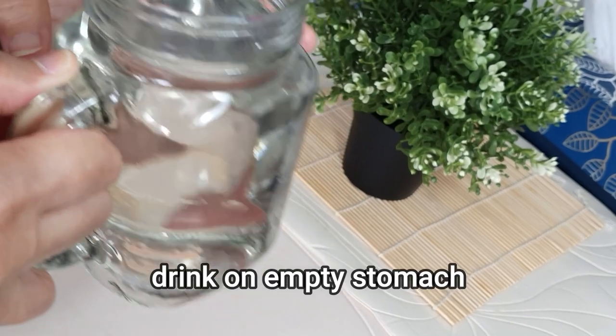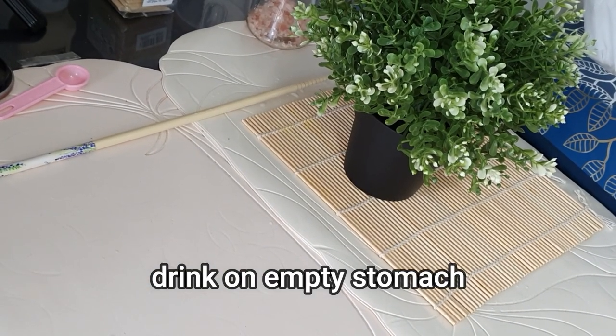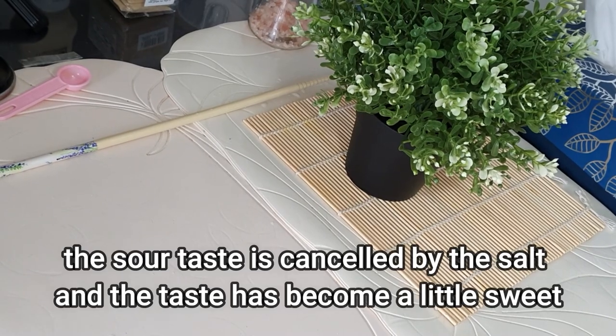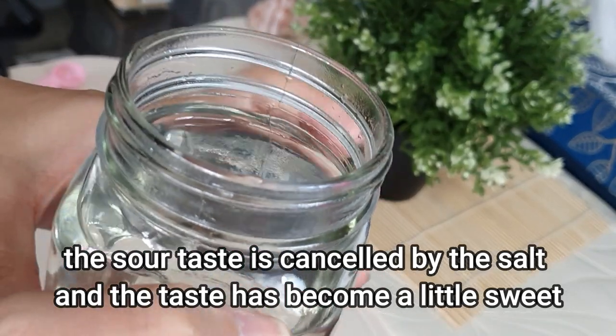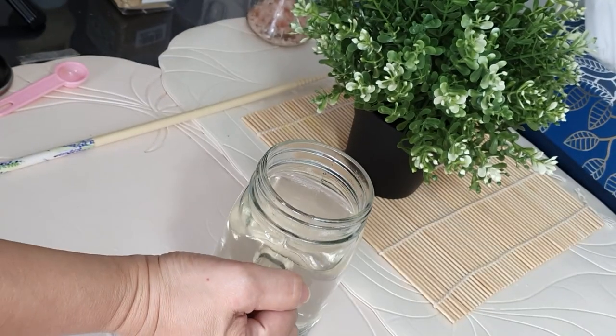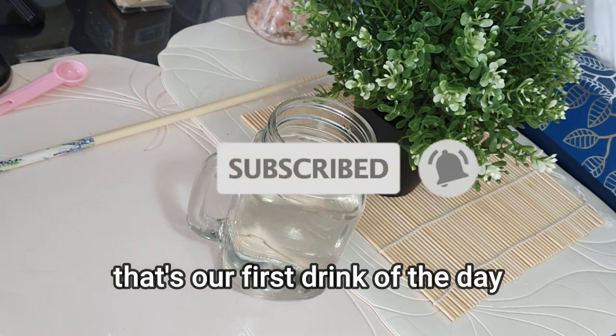I haven't taken anything yet, so I can drink this on an empty stomach. The taste is a little sweet rather than sour. So that's our first drink of the day — a kombucha hack.